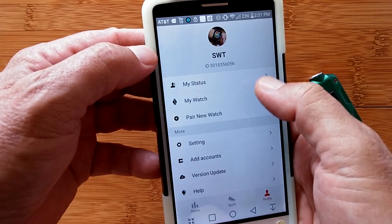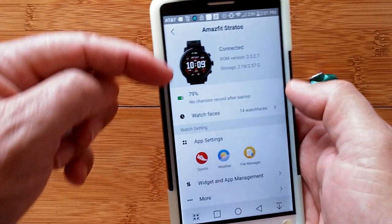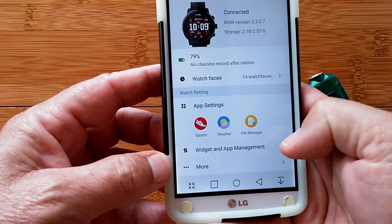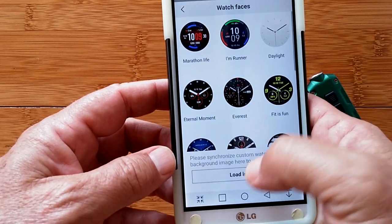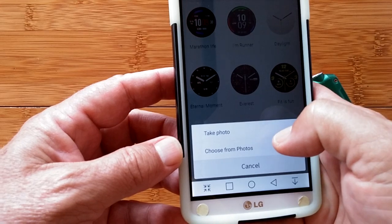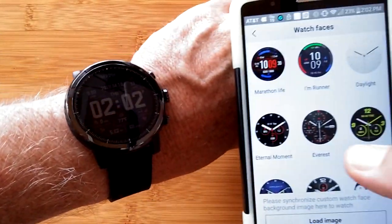Under 'My Watch' you get specifics on power level and watch faces — there are 14 to choose from for the Stratos — plus widget and app management and more. Going into watch faces, you can see them all; it says you can synchronize custom watch faces and background images, and load in your own photos to create your own watch faces. Here's the watch on my arm now — that's the current watch face we have going.